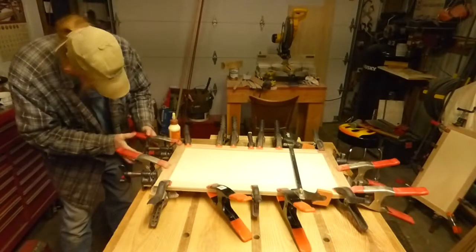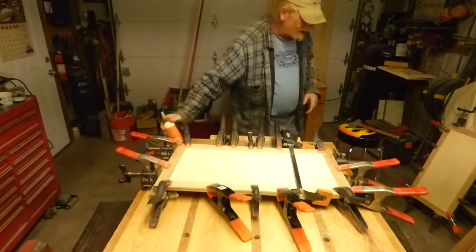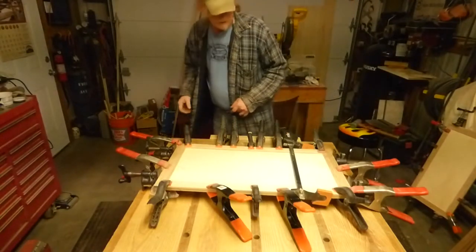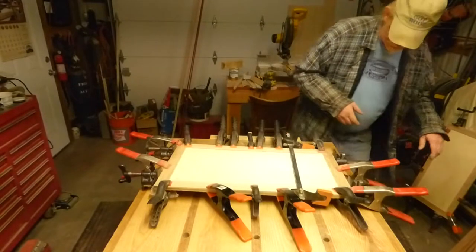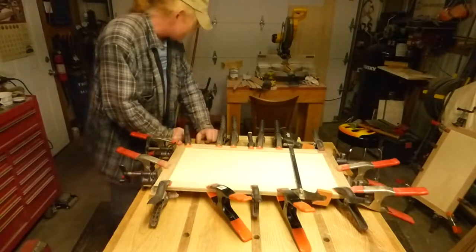Another way to do this, you could use a cull board and squeeze it, probably take a few less clamps, but we are good until tomorrow. I'm just going to leave it there instead of setting it on the floor out of the way with the other one, because we're just about throwing the shop tonight.